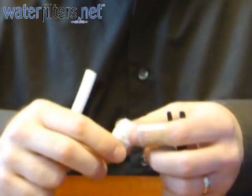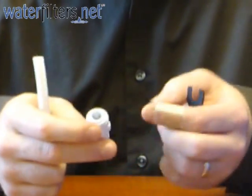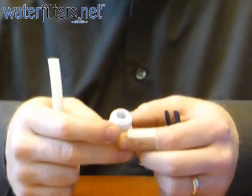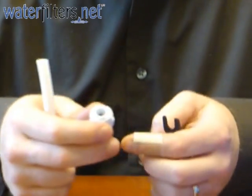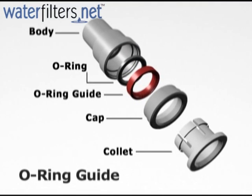Quick connect fittings — it's the new technology. People often wonder how it can work and whether they'll be leak free. They've worked for years and are very popular, much easier to work with in most situations. Quick connect fittings are a tried and proven technology trusted by professionals.